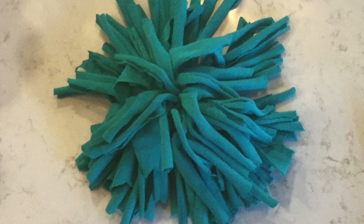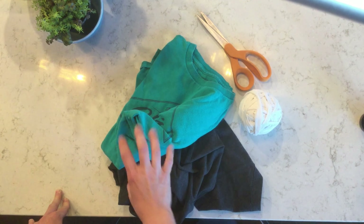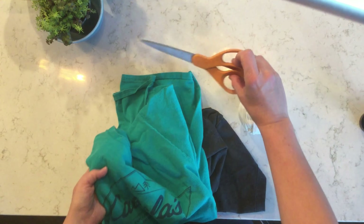Hi artists! Have you ever made t-shirt yarn? This week we're going to make t-shirt yarn and all you need is a sharp scissors and an old t-shirt. If you have more than one t-shirt to choose from, try using one that doesn't have much writing on it or one that's plain.